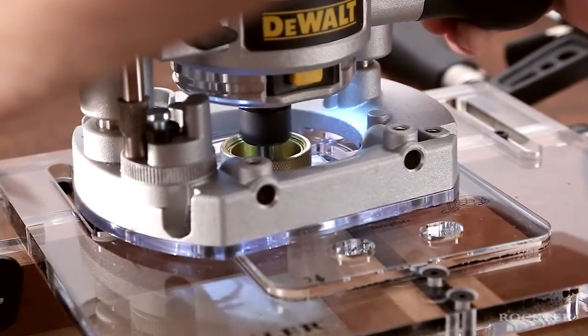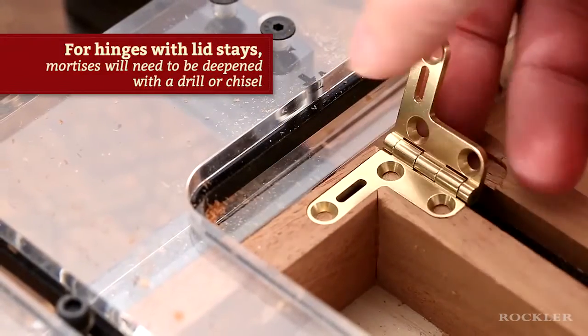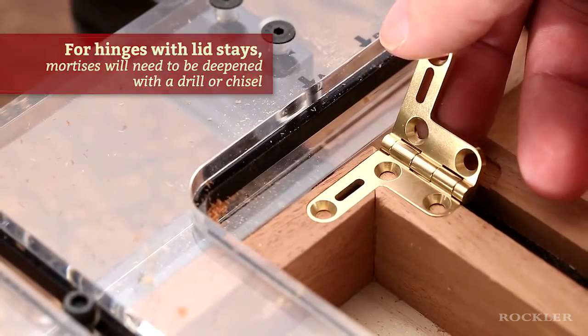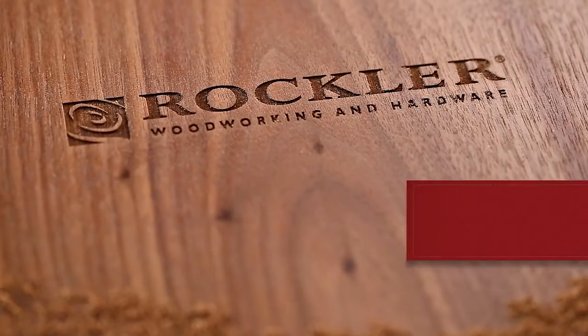Before you know it, you'll have clean, matching mortises and beautiful hinge installations worthy of a family heirloom. Rockler Woodworking and Hardware — we help you create with confidence.